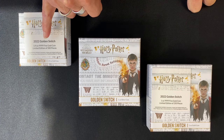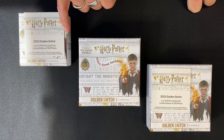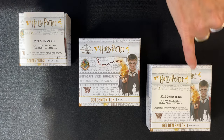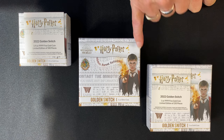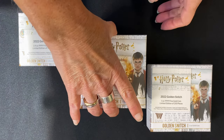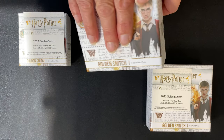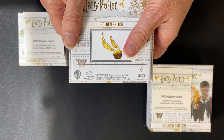a one ounce silver coin, and a one ounce 9999 fine gold coin. They have different mintages: the quarter ounce is 500 pieces, the one ounce gold is 250, and the one ounce silver coin comes in at 5,000 coins.